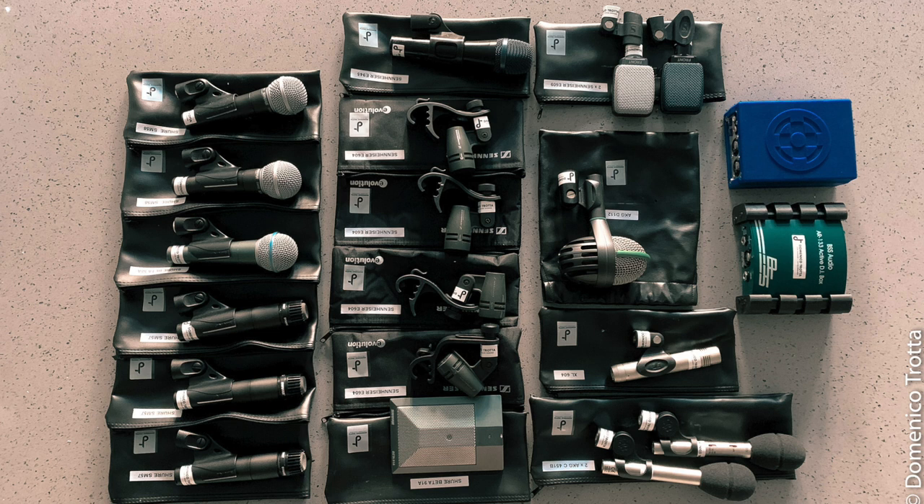I've got four Sennheiser e604s — really good mics. I use these for toms and floor toms. They sound good and are easy to EQ if you have any room problems, and they're not too expensive. I've also got a few SM57s — the standard workhorse mic. I normally use them on snare, sometimes with a 57 on top and an e604 on the bottom, or I'll swap them around. I like to try different sounds since I'm an ex-drummer.